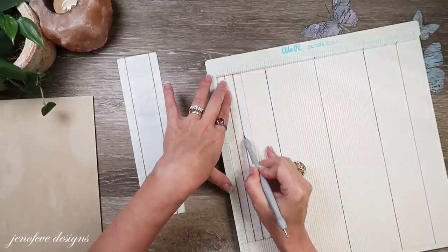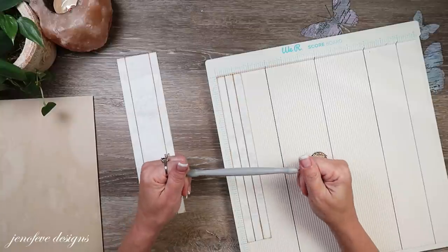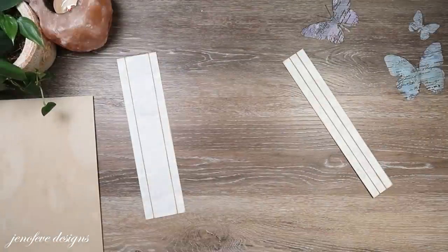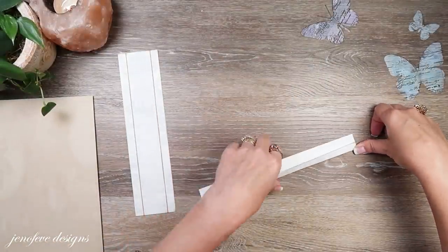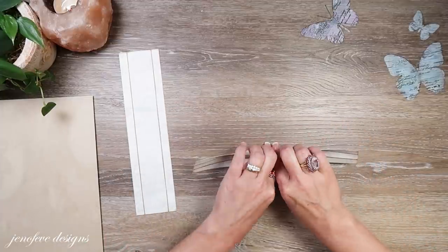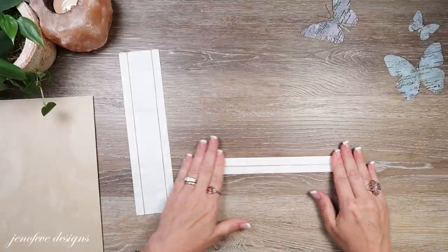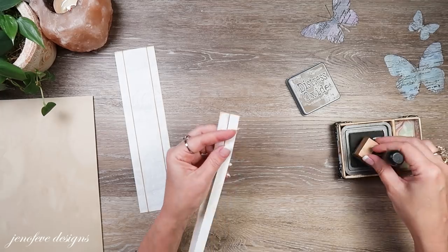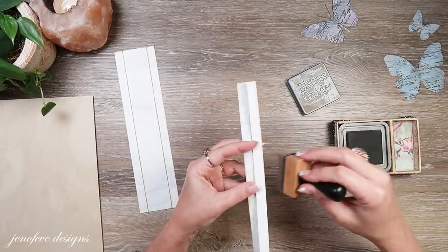I'm going to burnish like this and then burnish the other way. Before I put any tape on, I'm going to take my ink — this is Distress Walnut Stain — and I'm going to just hit this edge, because you will most likely see it. I should have re-inked my ink pad. I might ink the top and the bottom just so you don't see that white cardstock — the white core.